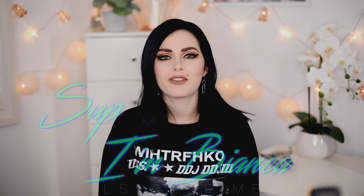Sup, I'm Bianca, welcome back to my channel. If you haven't already, please subscribe and turn on your notifications so you can always see when I'm uploading.